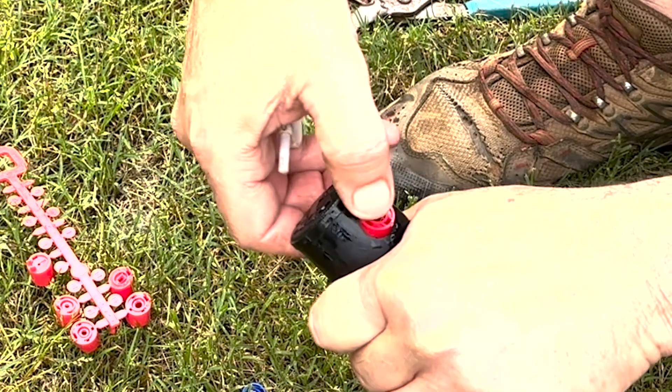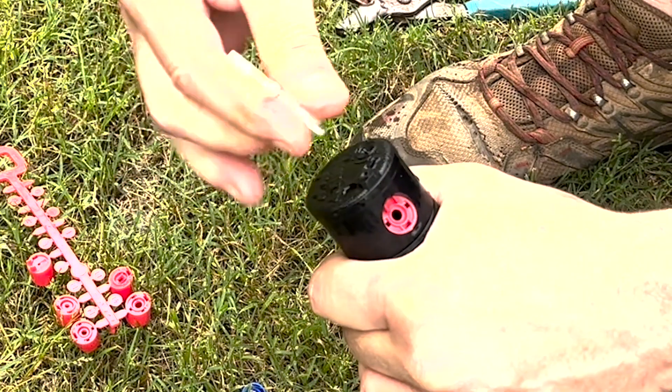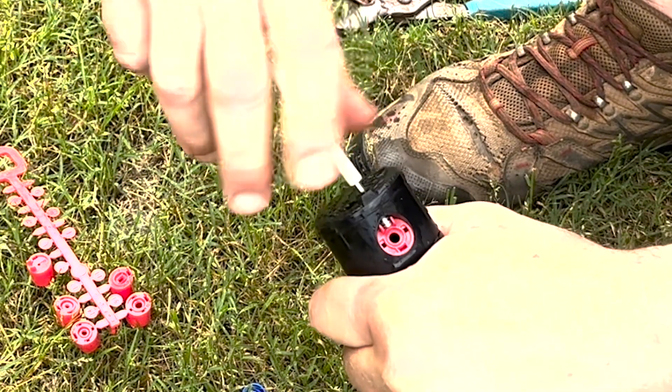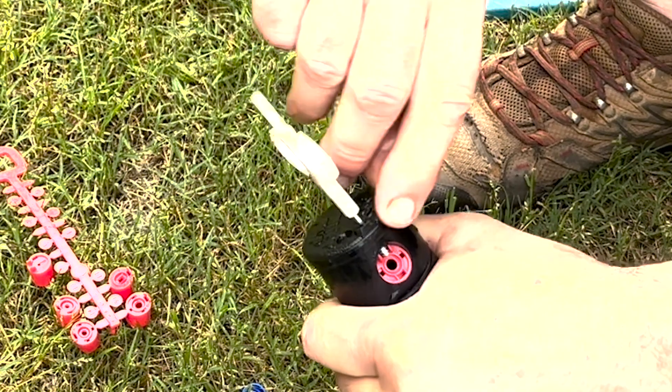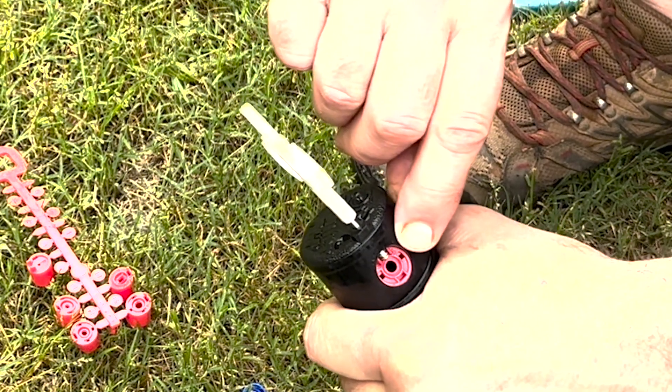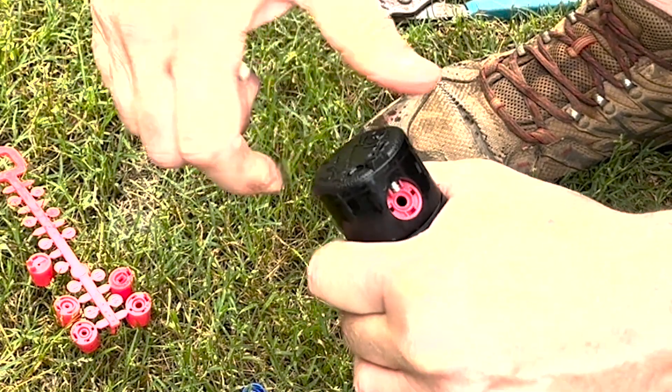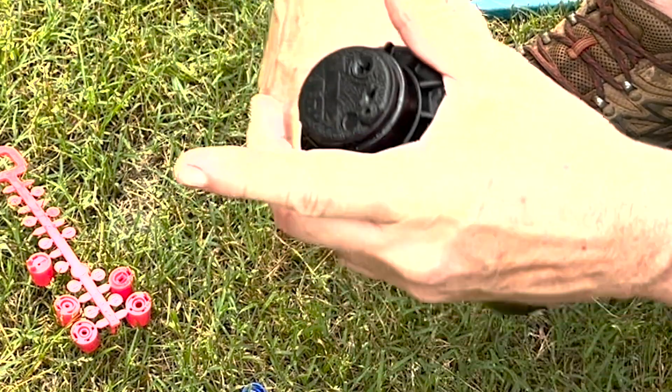Just line those little fins up, push it in, and then run your screw back down. Make sure that it doesn't impede the flow unless that's what you want it to do — generally, you'll do that during the adjustment process. And there we go.